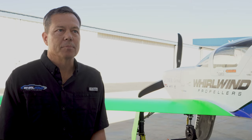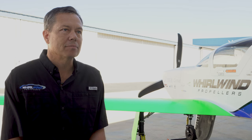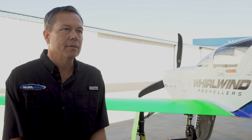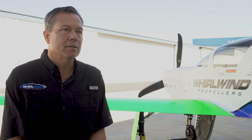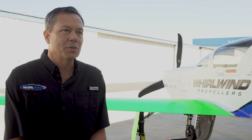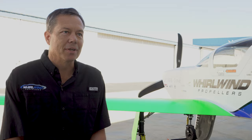The future for Whirlwind, especially with this added capability, is exciting — especially with this new constant speed propeller product that's made specifically for this Mazak purchase. We're just going to see where it takes us, and we're excited to see where it goes.